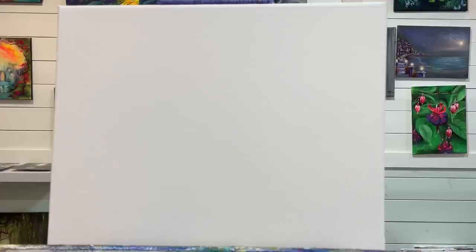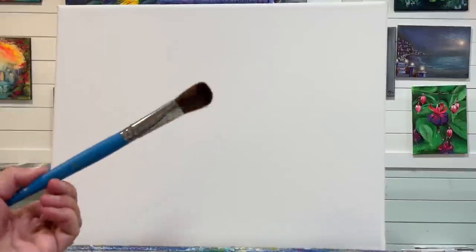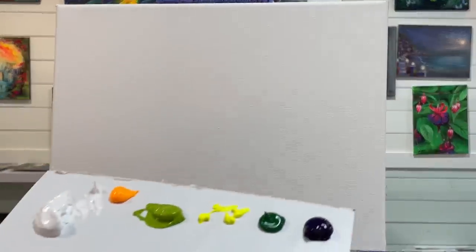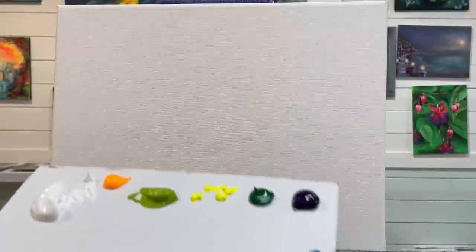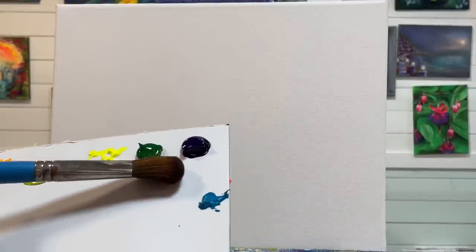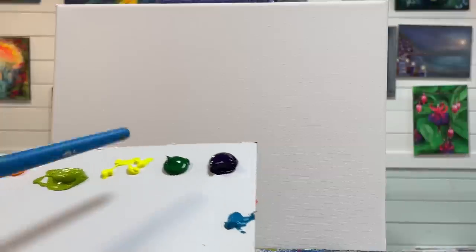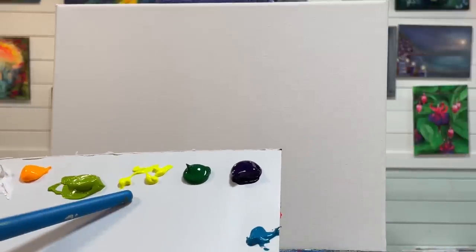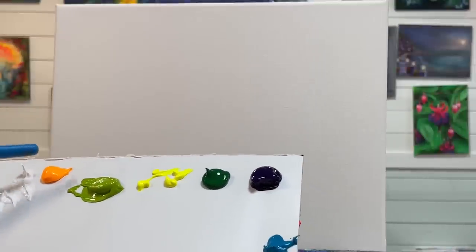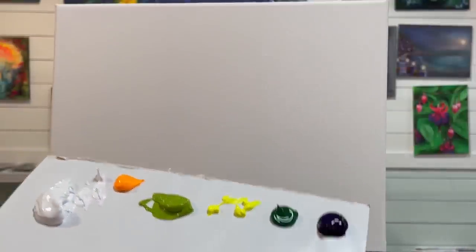Let me go over the canvas I'm using first. This is an 11 by 14 double primed and stretched canvas. I've got a one inch oval mop brush that I'm going to be starting the painting with, and the following colors — I'll also have a full list below in the description box: blue turquoise, dioxazine purple, hunter green, neon cool yellow, light olive green, neon warm yellow, and titanium white.